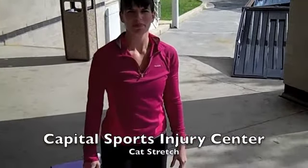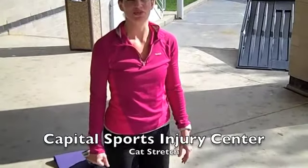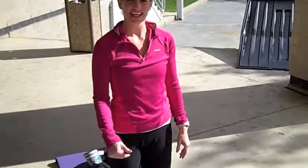Hi, this is Dr. Julie Sieben from Capital Sports Injury Center showing you the sixth exercise in the top ten exercises to improve your posture. It's the cat stretch from yoga. So we're going to come down onto all fours.